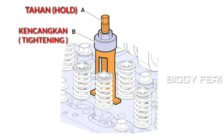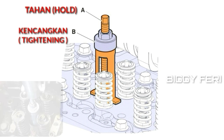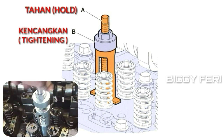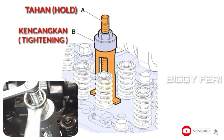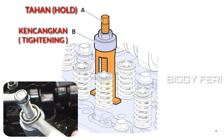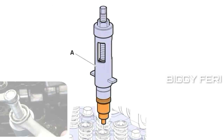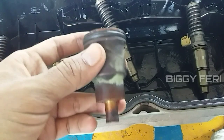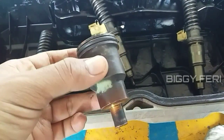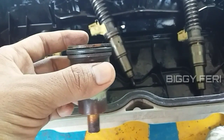Selanjutnya, untuk bagian A ditahan, kemudian untuk bagian B dikencangkan. Bagian B dikencangkan sampai cover sleeve terlepas dari silinder head. Berikut adalah cover sleeve injektor yang sudah dilepas dari silinder head.